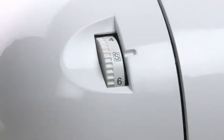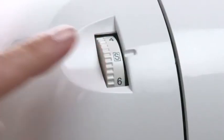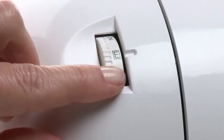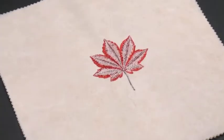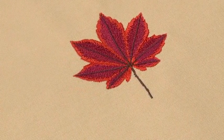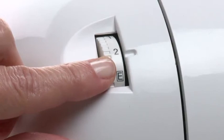The thread tension control should be set at S for regular sewing mode. However, the thread tension control should be set to E for embroidery once the embroidery unit is attached. This loosens the upper thread tension for embroidery so that the needle and bobbin threads lock on the back side of the fabric and are not visible on the top side. You may still adjust thread tension if desired depending on the type of fabric or thread being used.